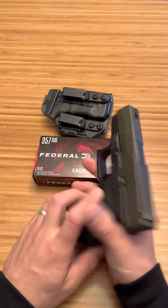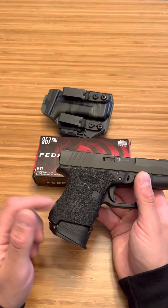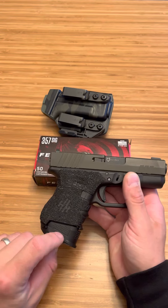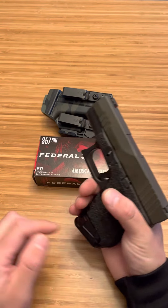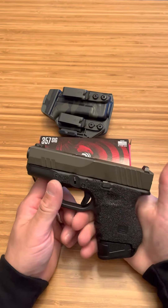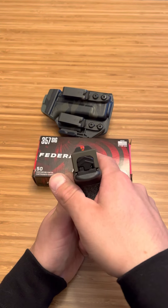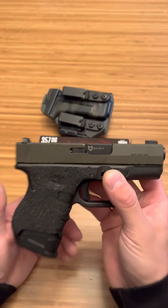This is the 33. It has Handle-iT Edge Series grips — make sure you get the Edge Series, you can use code SPN25 for 25% off. This is a Strike Industries plus-one base plate — it's plus two for 9mm and plus one for 40 — super ergonomic, feels really good in the hand, gives you a good full grip. And then Ameriglo Cap Sights, which are my favorite night sights — that front sight is Tritium — and then a Lone Wolf Conversion Barrel.